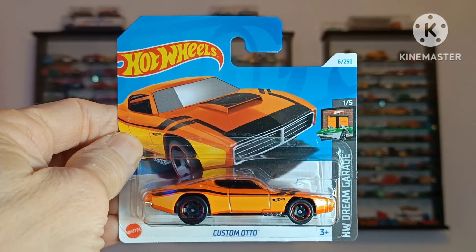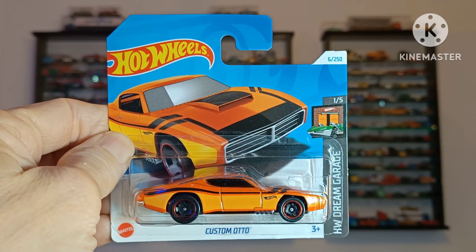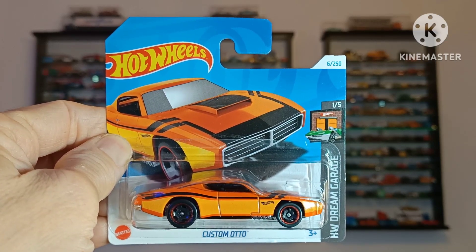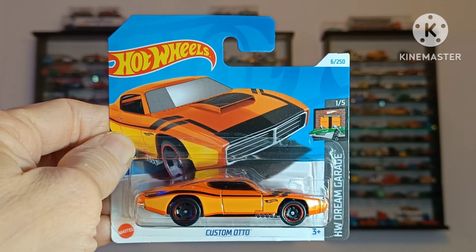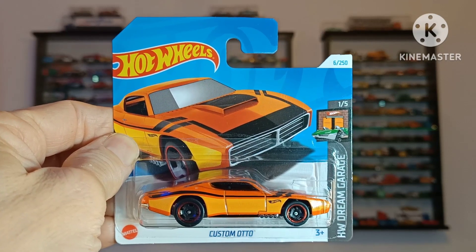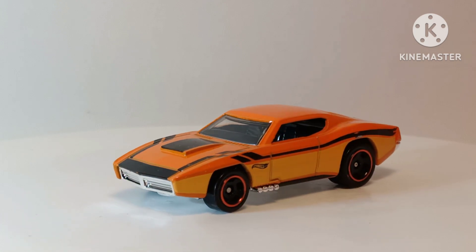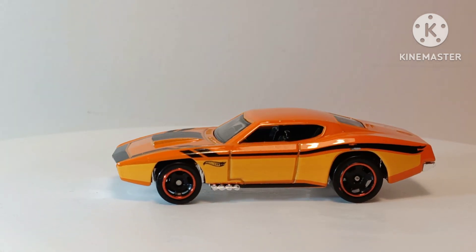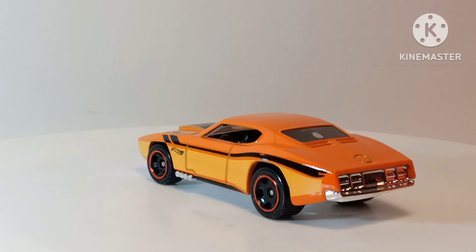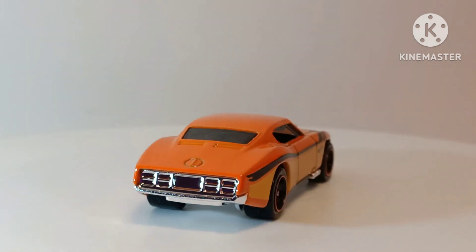Custom Auto. This is one of the coolest non-licensed castings in my opinion. Based on a 1970s American muscle car, Hot Wheels always produces their models in different colours, and this one I particularly like with the deep orange and the paler creamy orange along the sides, and the black detailing. The shape of the Custom Auto I think is fantastic — it really broadens out to the rear with the lines going over the rear haunches. What a gorgeous shape.